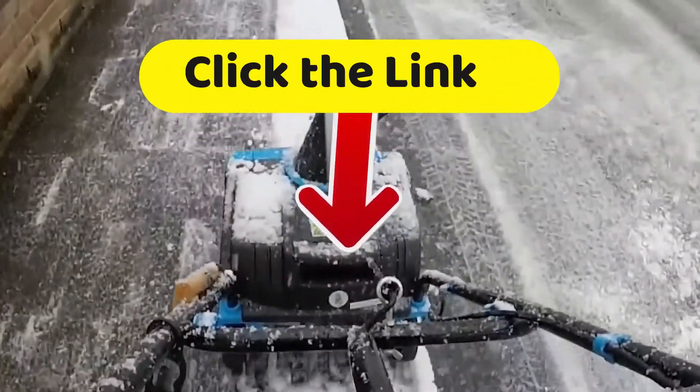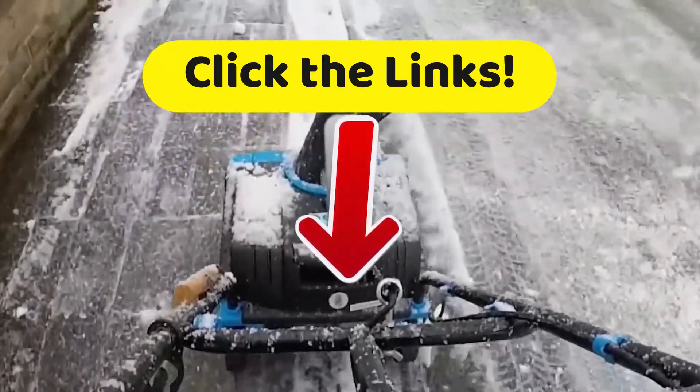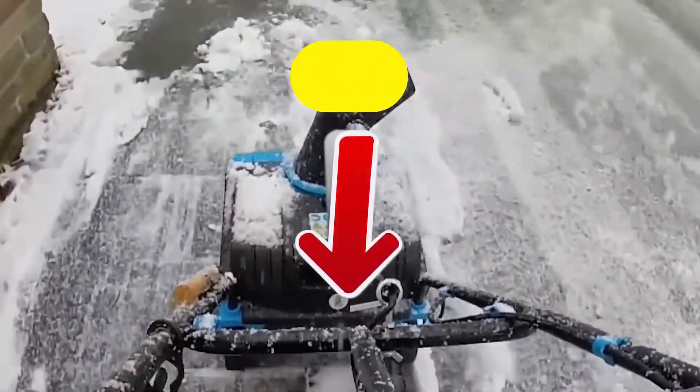As always on our channel, if you want to get more details about these items, head down to the description and click on the links. We have some good prices there for you too — go check it out!